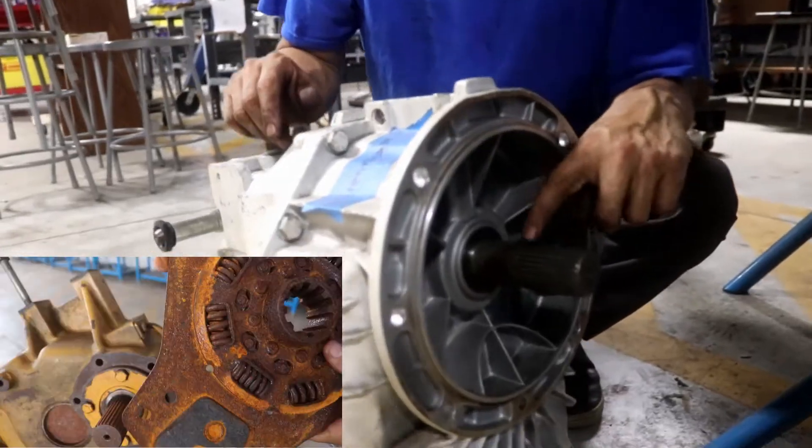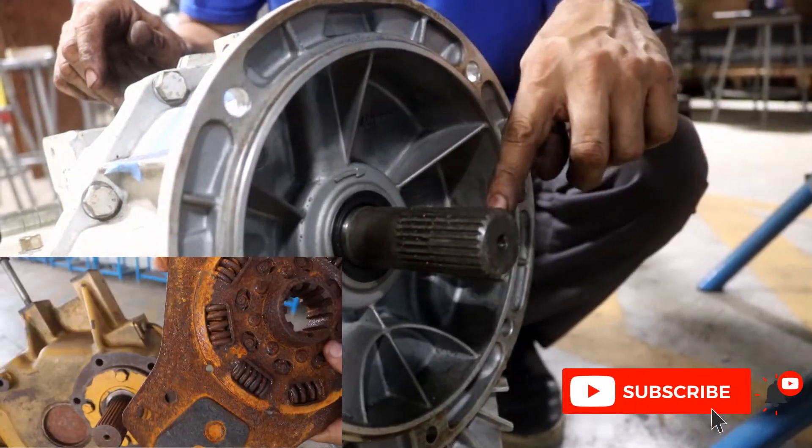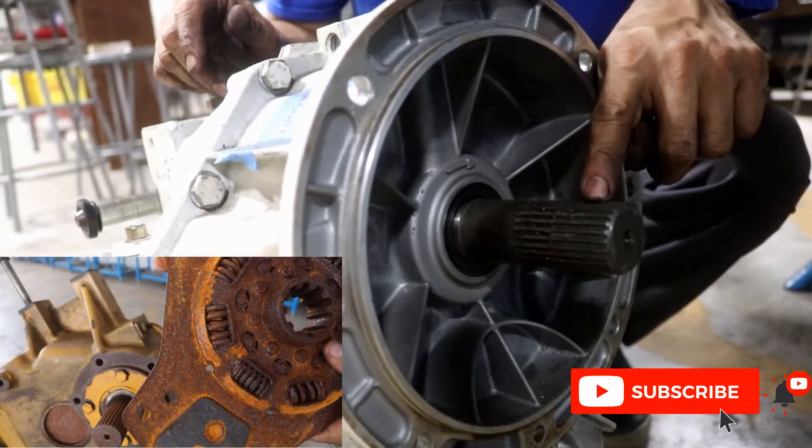This is the input shaft — those splines enter into the hub of the flex plate. That's the input shaft.